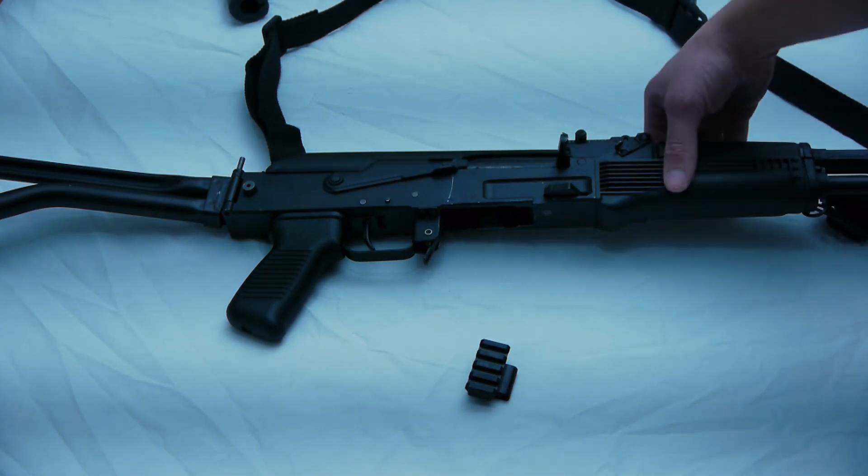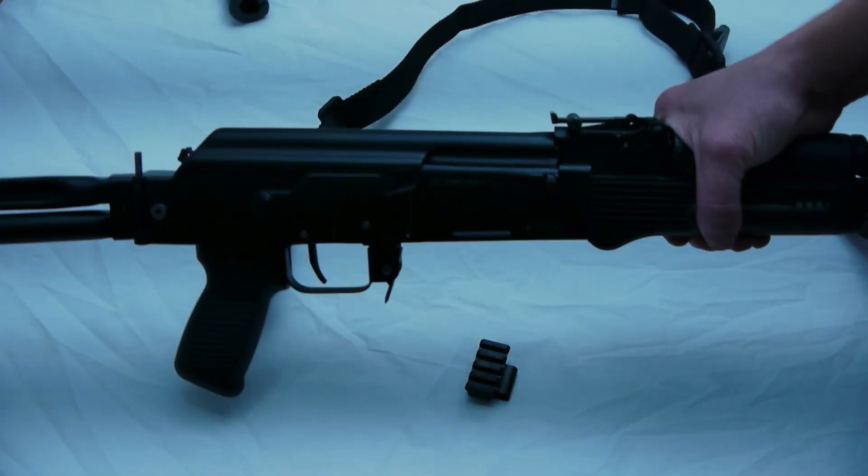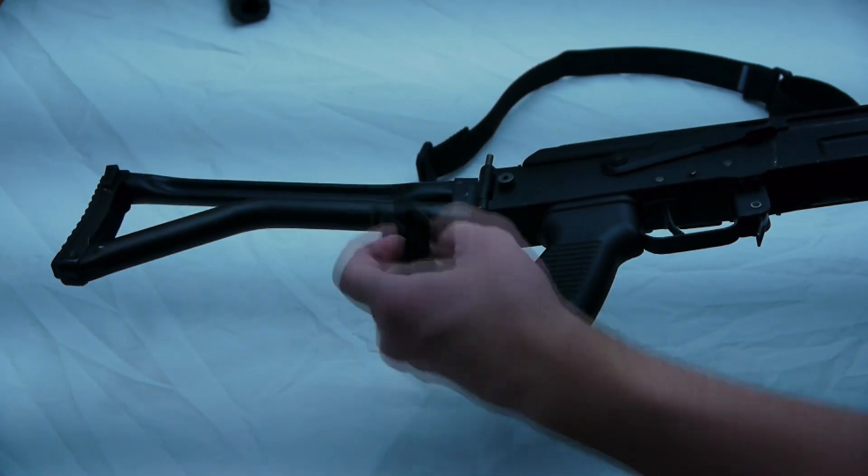Mine is an Arsenal SAM 7, which folds the opposite way to most, and I will be replacing it with a J-Mac Customs adapter.